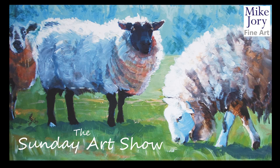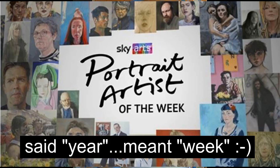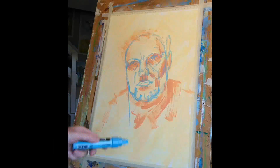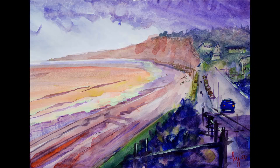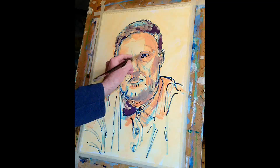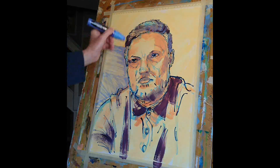Hi everyone, I'm Mike and this is the Sunday Art Show. We're into week three of the Sky Arts Portrait Artist of the Year show, and today I'm going to take you through how I created this portrait of famed photographer Rankin. If you're a regular viewer of the channel, you'll know that I've been concentrating on animal paintings and landscape paintings, but recently the TV show Sky Portrait Artist of the Year inspired me to get back into portrait painting, and I'm really glad because I'm really enjoying it.